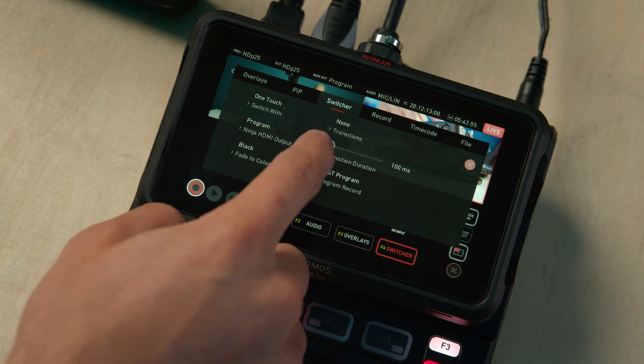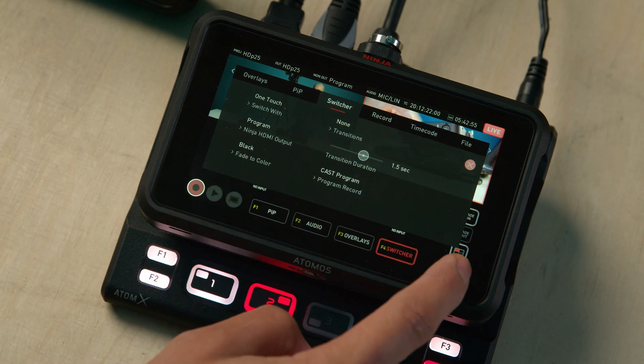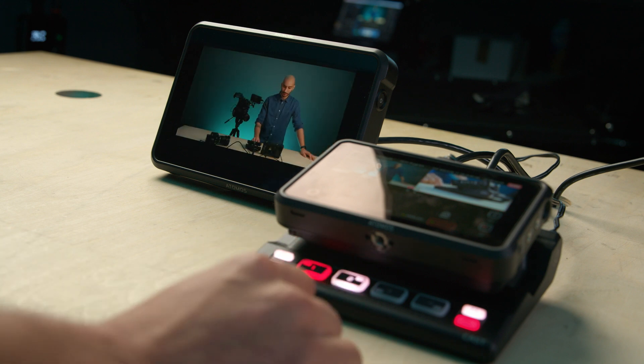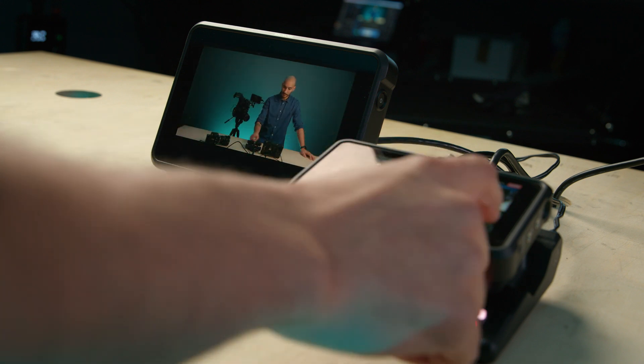We can select the duration of the transition — up to two seconds — and the color: black or white. When we switch, we have that transition. I do suspect Atomos will be adding more transitions with future firmware updates. At the moment, we just have the dip to black and the dip to white, along with hard cuts.